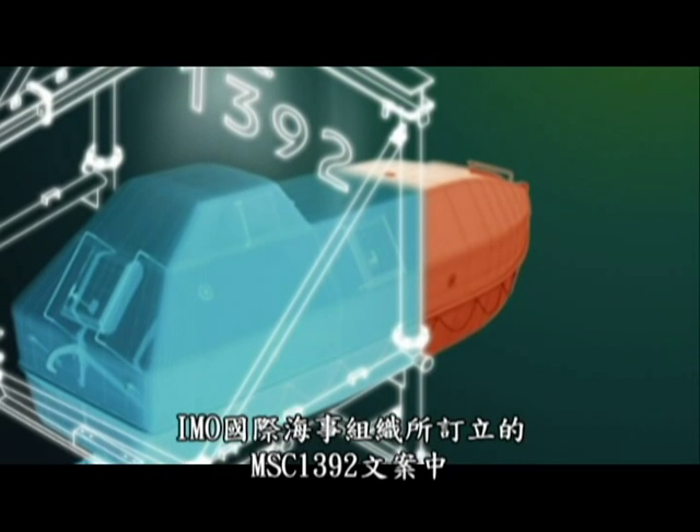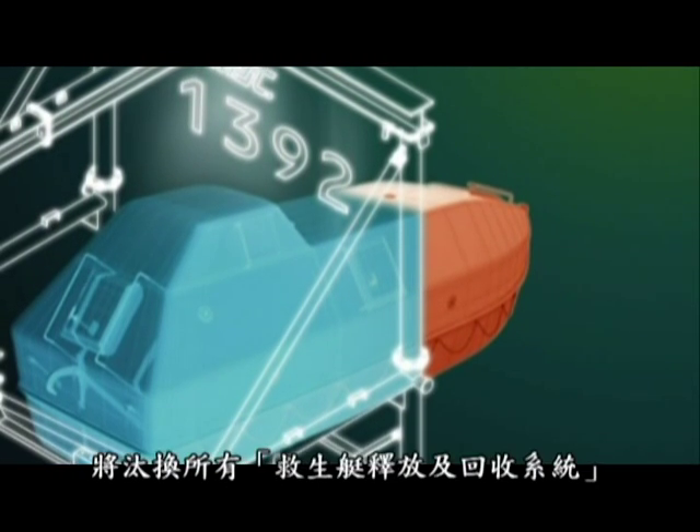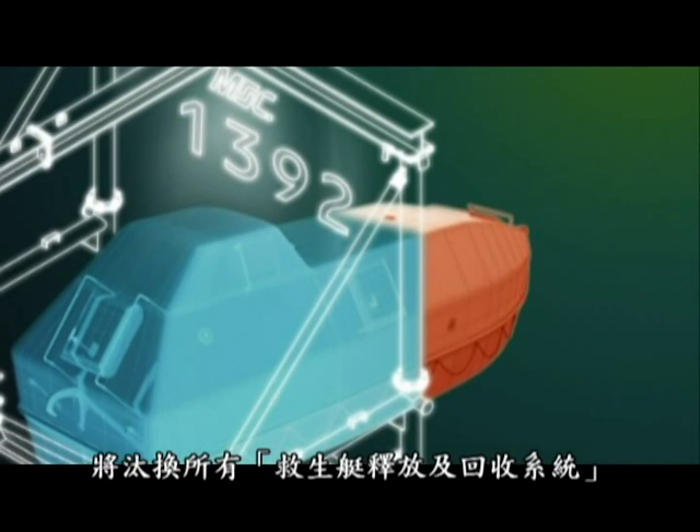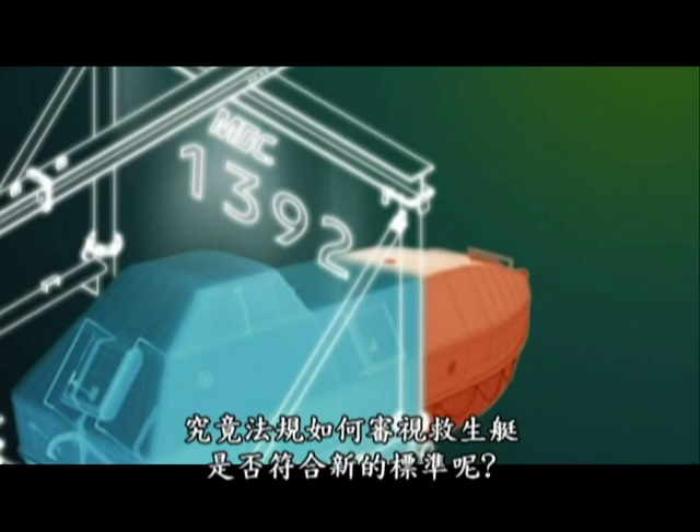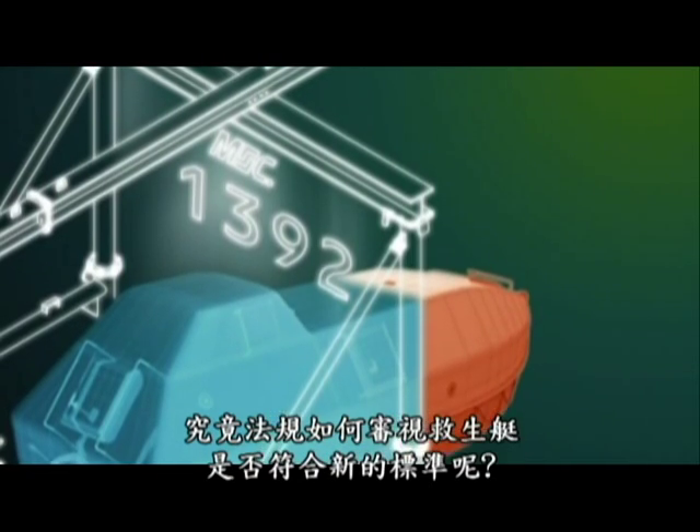The IMO Circular MSC 1392 is going to renew all the lifeboat release and retrieval systems. Let's see how we evaluate the lifeboat if it is found compliant with the new regulation.